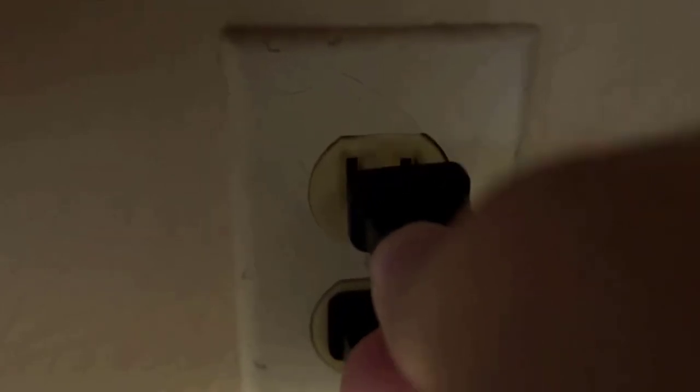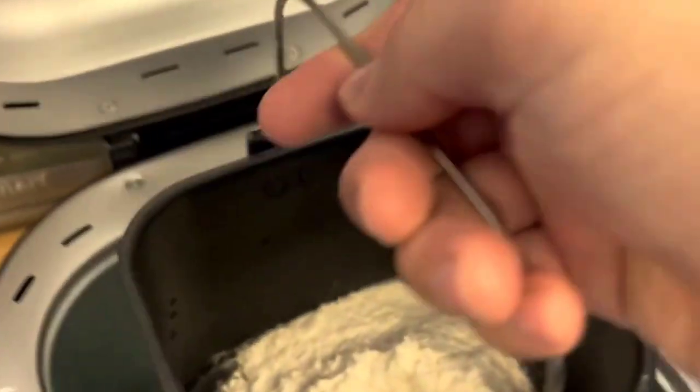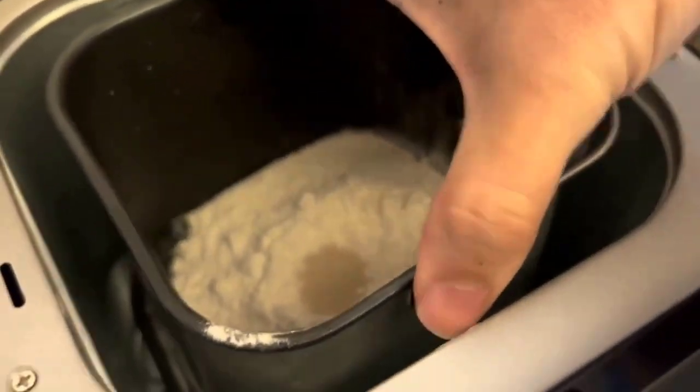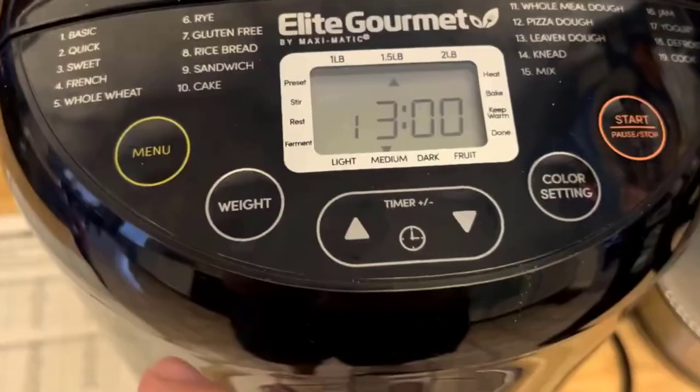You can choose from three different loaf sizes — one pound, 1.5 pounds, or two pounds — to cater to your needs. The 19 pre-programmed menu functions offer a wide variety of bread types, including basic, French, whole wheat, gluten-free, and more.